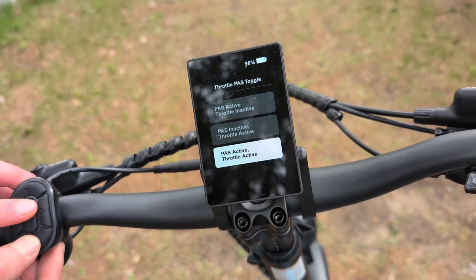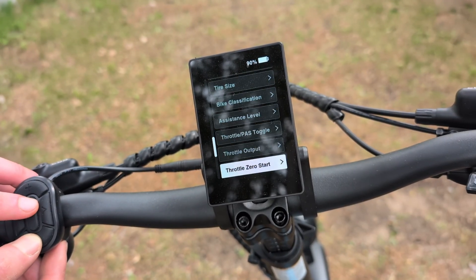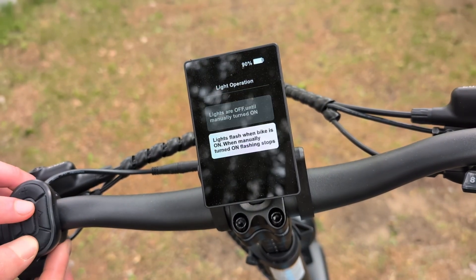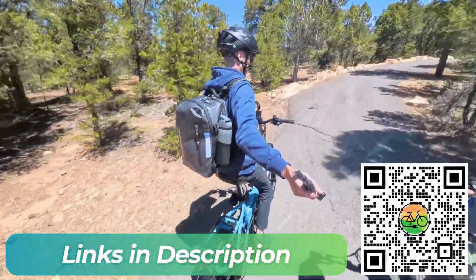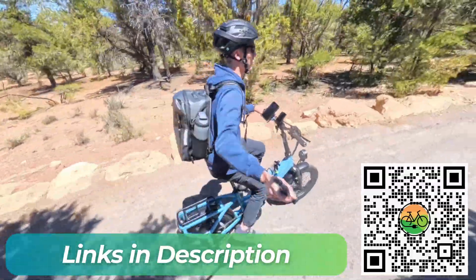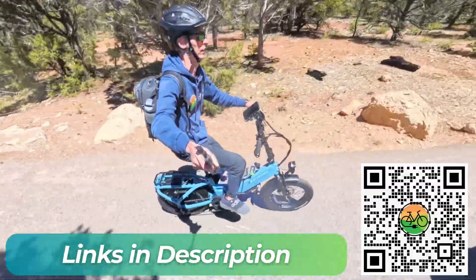I'll walk through all the advanced settings and what they all mean. And if you're new to electric bikes, I'll highlight a few settings that you might want to change to make it a little bit more accessible. At the end of the video, I'll talk about some of the lesser-known or hidden features, and I'll highlight what I'm calling this bike's party trick. Be sure to check out our detailed full-length review if you want to know everything about the XP4. And if you're planning to buy an electric e-bike, click the link in the description or scan the QR code on your screen before you make your purchase.